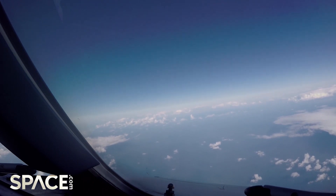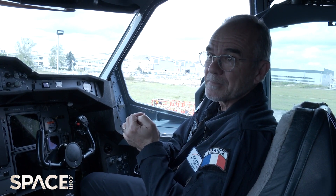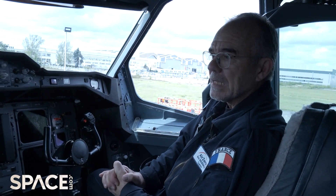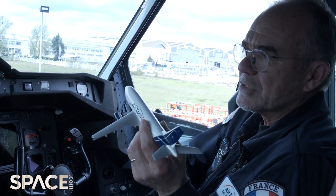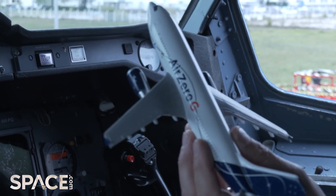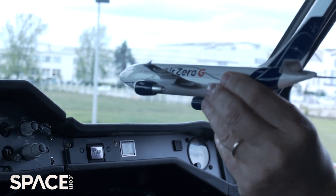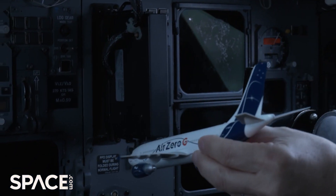That means 0.16 G for Moon gravity or 0.38 G for Mars. So what makes the difference between a parabola that gives you lunar gravity, Martian gravity, or no gravity at all? It is just a matter of how much we push on the stick. I will begin with zero G — it will be simpler. And we try to have the zero gravity phases as long as possible. So if I give you a ball and you throw it in such a way that it stays as long as possible in the air, you will throw it up.